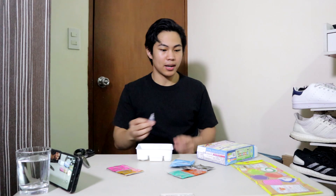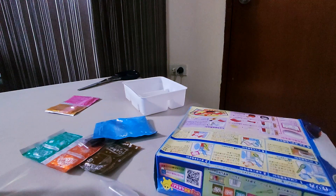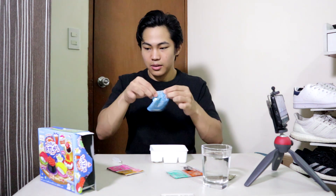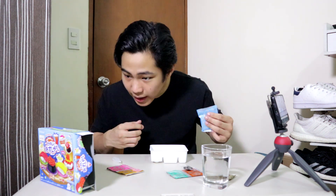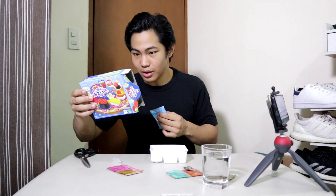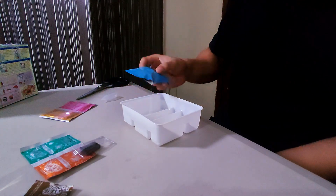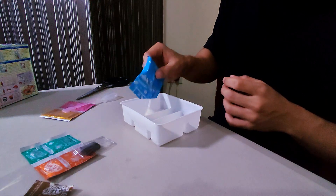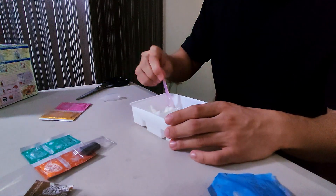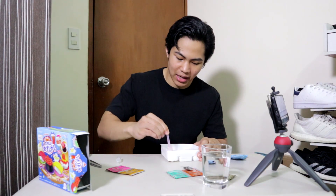I'm gonna get an actual tripod. Great, now I got water all over the place. I'm gonna open this up and just pour everything in. Dropped everything in — that smells kind of weird, smells like bubblegum. So this is meant to be the rice.